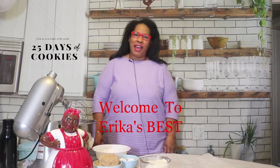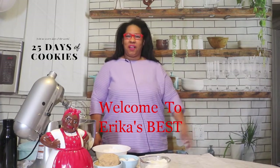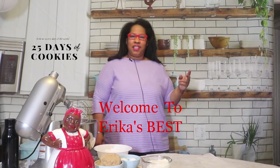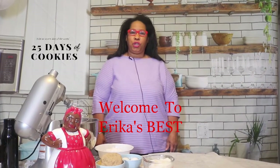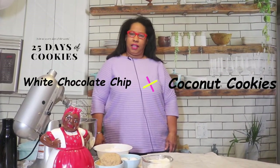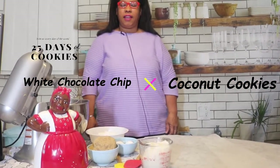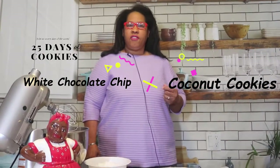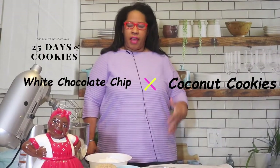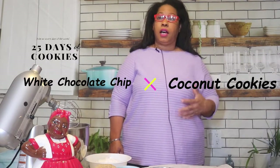Hello, and welcome to our channel. Welcome back to Erica's Best. This is Day 2 of Cookies of the Season, and today I am going to bring you my Chewy Coconut Cookie. This cookie is full of coconut. It's full of brown sugar, so it has that caramely flavor. These are absolutely a favorite of mine. I love chewy cookies. I love coconut.